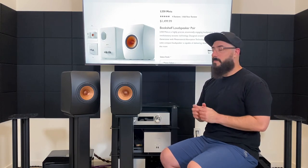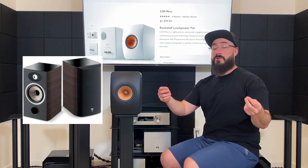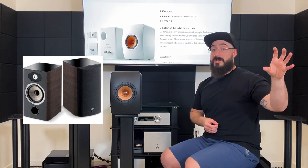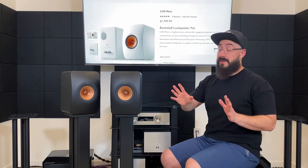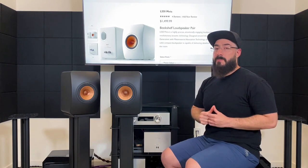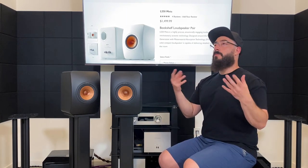Overall the LS50 Meta is quite a few levels above. Moving on to compare it to the Focal Aria 906, one of my daily drivers: both speakers are a little bit on the forward side of neutral in their treble. The Focal Aria 906 gives you a whole lot more detail and information in the top end. The KEF LS50 Meta, while giving a little bit less information, is not dark or non-revealing — it's a very revealing speaker, just the Focal Aria 906 is crazy revealing. Where the LS50 Meta does better is micro detail — that separation between hi-hat notes is very good.